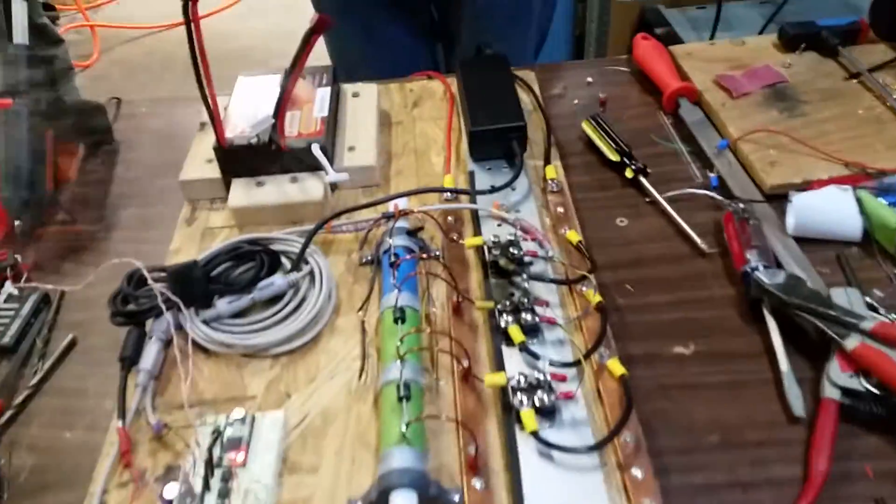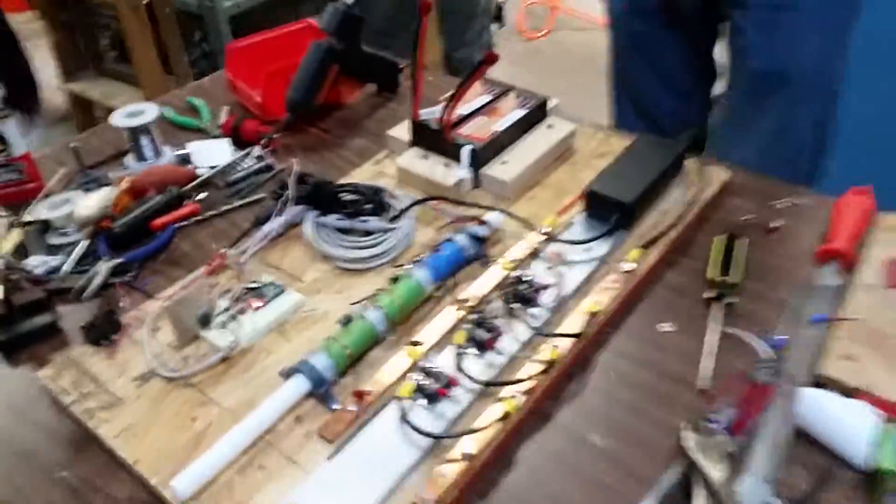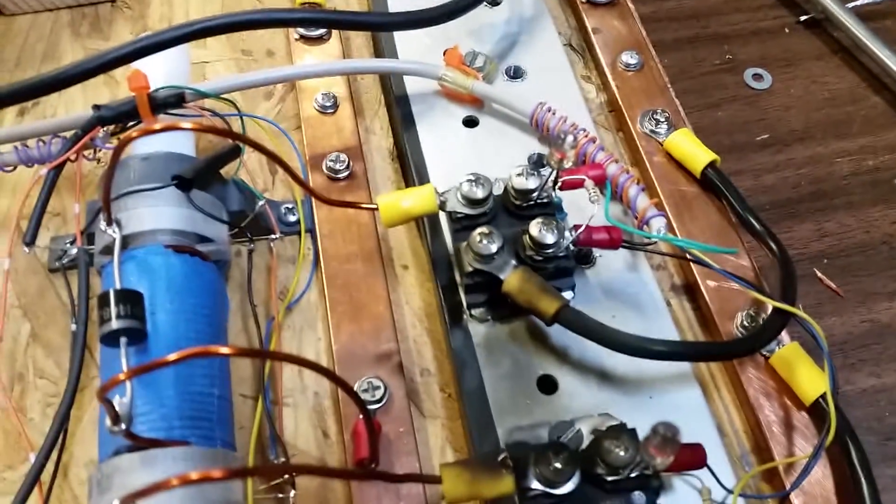I told you it was going to either be success or fire. What just happened, Derek? We just — so everybody knows — we just incinerated a $30 IGBT.